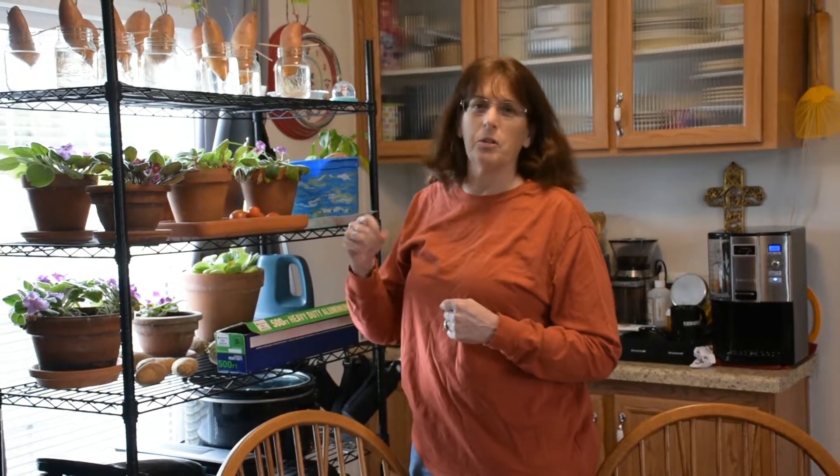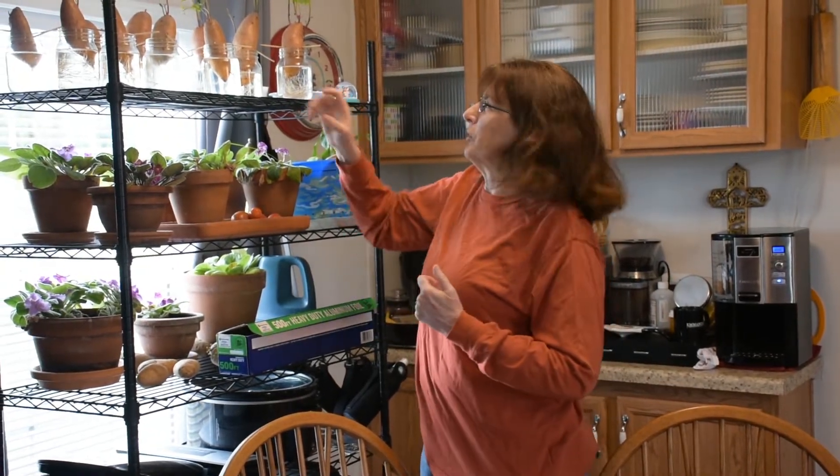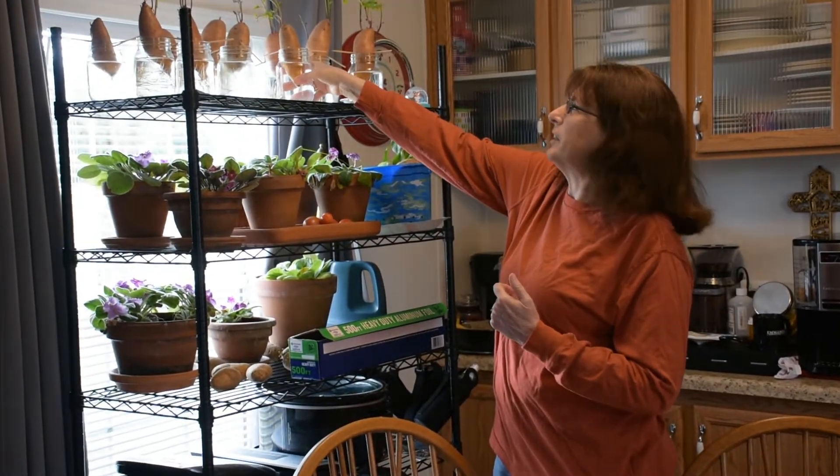So since we moved to the farm, several people asked me about keeping them in the loop and letting them know what's going on and showing pictures and things. So I thought maybe I would jump in the video game and show you about my sweet potatoes that I have growing up. Going here and getting ready to get them started.